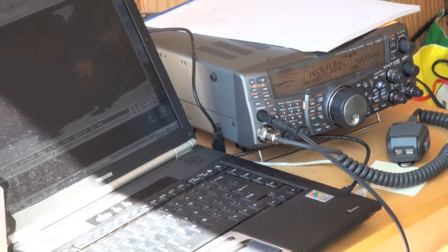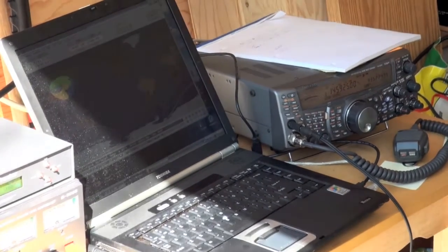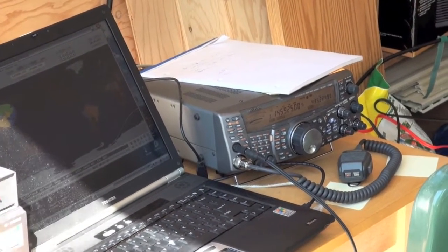I'm running SATPC-32, which is tracking the satellites that I've chosen that I want to work on. It will control the CAT stuff for the radio, so the tuning is done automatically to adjust for Doppler shift as appropriate.